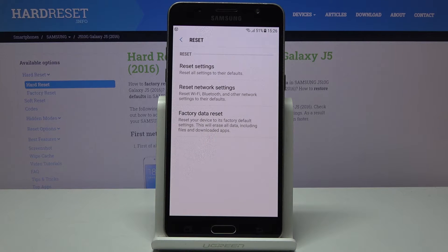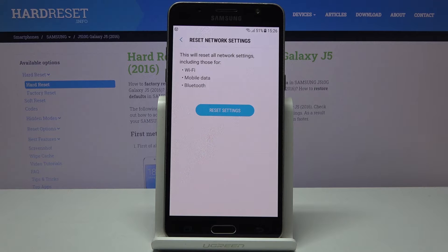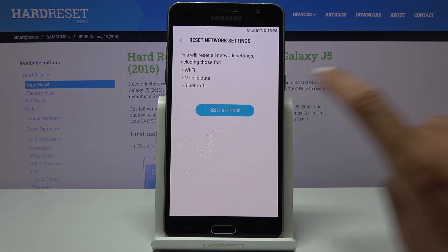Here you'll notice the Reset Network Settings tab — click on it. If you truly want to perform this operation and reset all settings for your networks, including those for Wi-Fi, mobile data, and Bluetooth, just tap on Reset Settings.